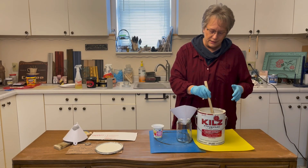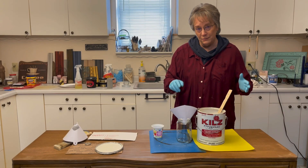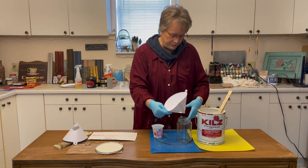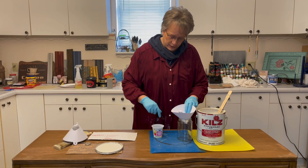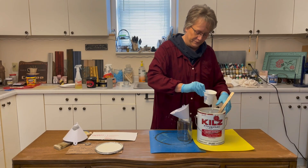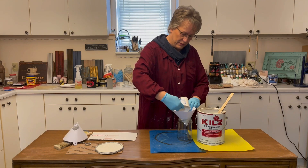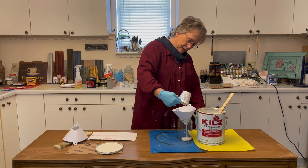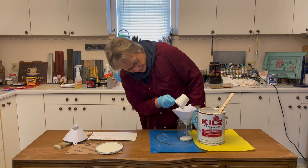I mixed it up and it's got clumpies in it, so I am going to strain it before I use it. This is a regular old paint strainer — I think that's probably a pickle jar — and we're going to strain our paint. Just going to scoop and pour, and that's going to strain all the big bad particles out of it so we don't have to deal with them.